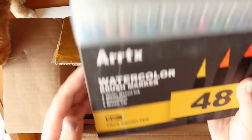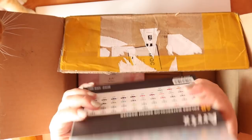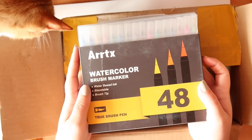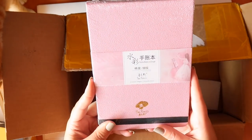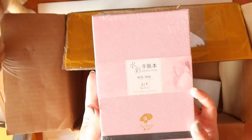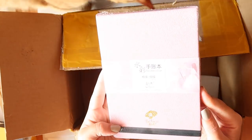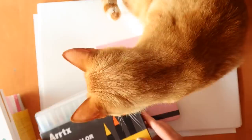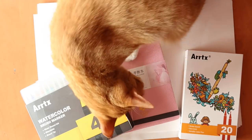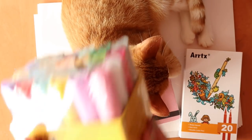We've also got some watercolor brush markers — I've used these before, not this brand, but I really liked them. I've got loads of different colors, which is really cool. And there are Paul Rubens watercolor sheets — I've seen these advertised and was thinking about buying them myself. It's 20 sheets, 300 GSM, which can take a lot of watercolor. It's a watercolor block. I'm most excited about the paint pens, and then the sketchbook — these are all really interesting items.